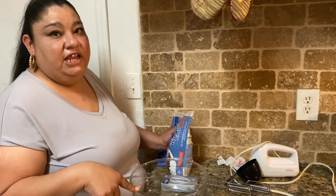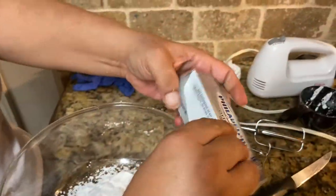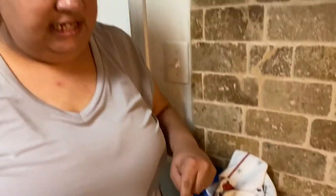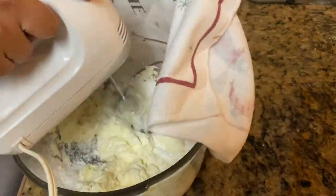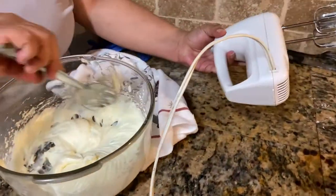While the crumble is cooking, we're gonna get started on the frosting. You're gonna need one cup of powdered sugar — throw it in your bowl — then get your cream cheese. Go ahead and blend the cream cheese and powdered sugar together. I'm using a little towel over it so it doesn't splatter. You want it to look smooth like this, then put it back in the fridge.